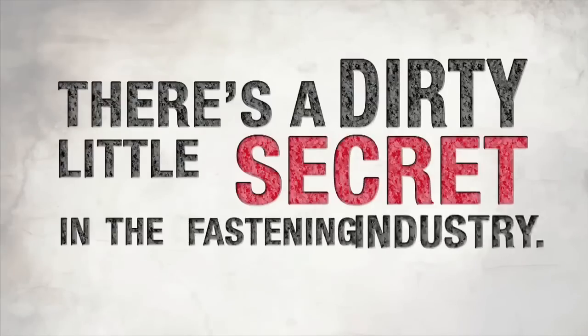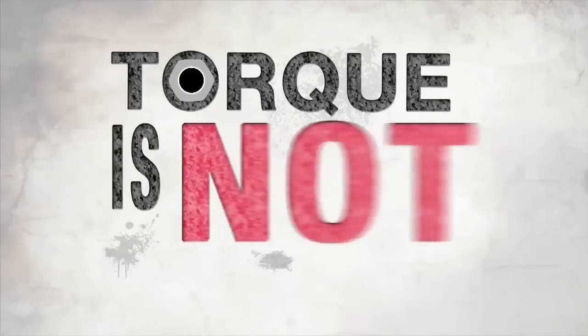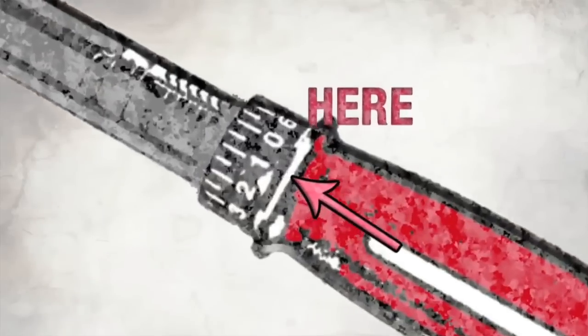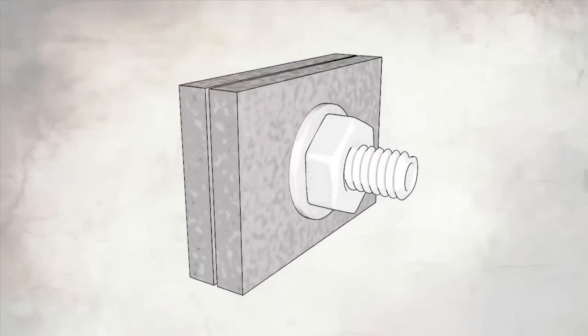There's a dirty little secret in the fastening industry: torque is not your friend. Torque is not at all what it seems. Set the torque number, but you won't get consistent clamp. There's a misconception that torque is the end result — that's just not true. Clamp is the end result. Torque is not clamp. Clamp is a measure of preload and tension in that joint, and torque is just a measure of twisting. Torque is an action. Clamp is the end result. They're two separate things.